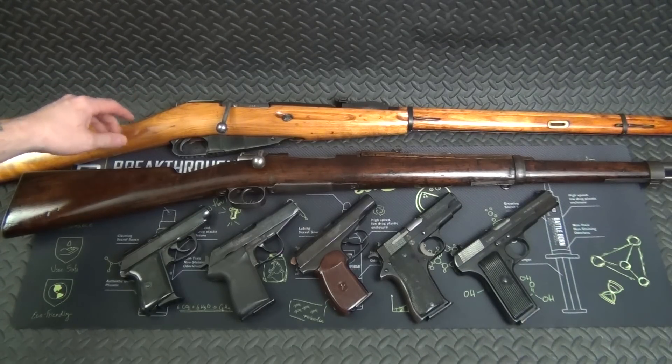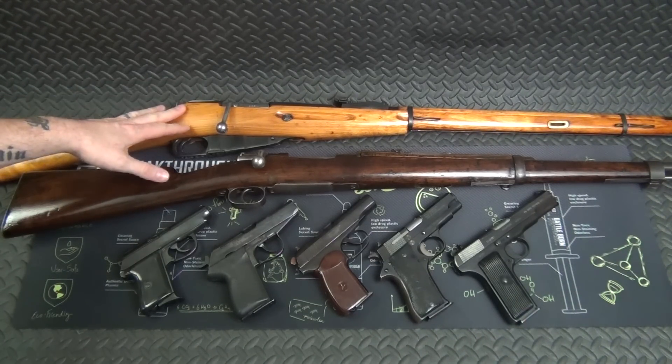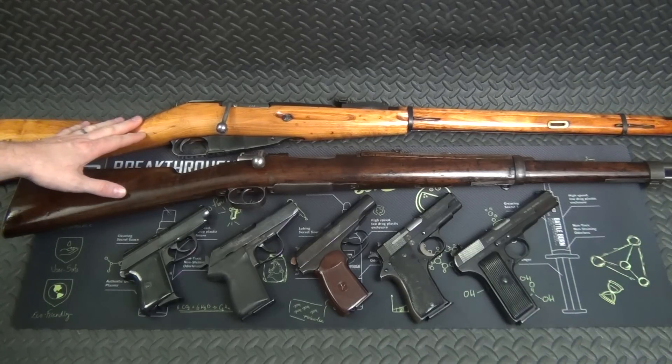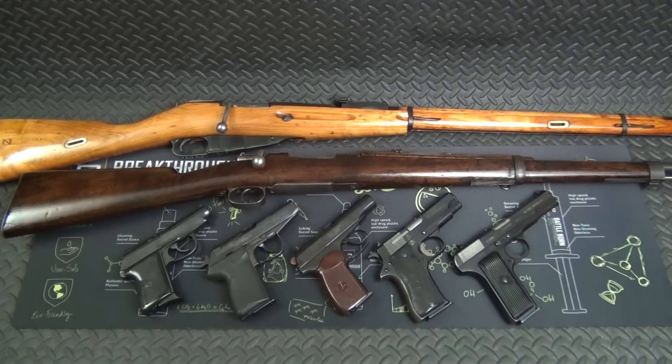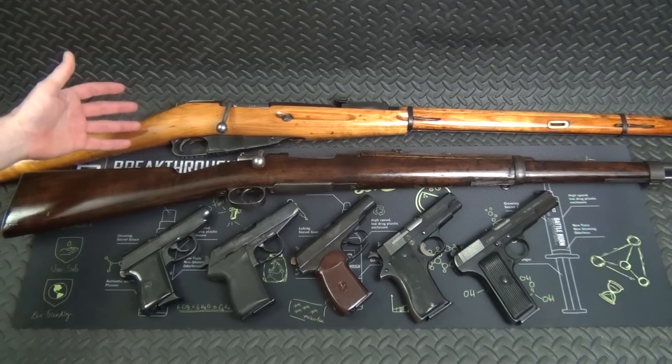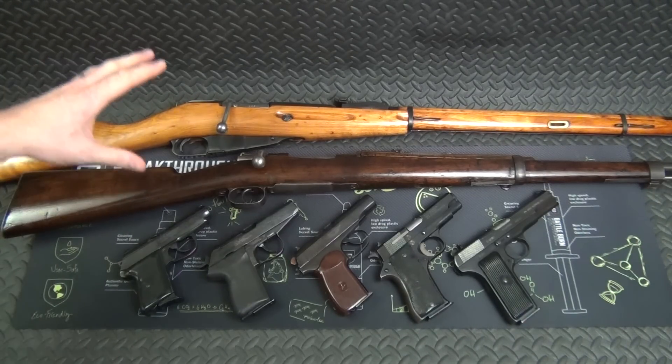I firmly believe the main reason the market dried up here in the United States is because of the prepper boom. It started getting bigger in 2009 and ran through 2014 when it finally started to die down. During that period people were buying crates of these — at $69, $79, $89, $99 — just crate after crate. They were a ridiculously good deal, amazing rifles. This is the perfect example of what happens when prices go up.